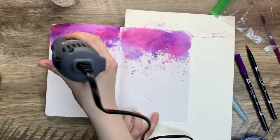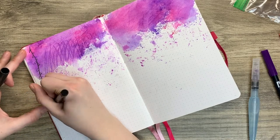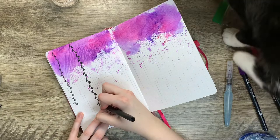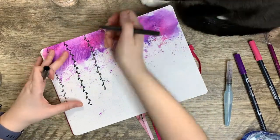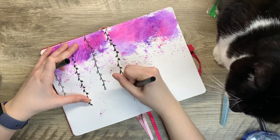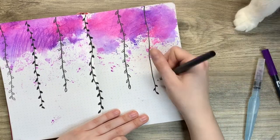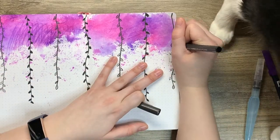Some bullet journalers just do sporadic layouts with days placed randomly in different corners, which I think is completely fine if that's your preference. The idea I had was basically vines coming down, and I thought that would work really well in a vertical format. Milo did decide to make an appearance in this video. I just hit my two-year anniversary mark on YouTube — I created a compilation video of Milo interrupting me while I bullet journal, which I'll link in the description box and in the cards.